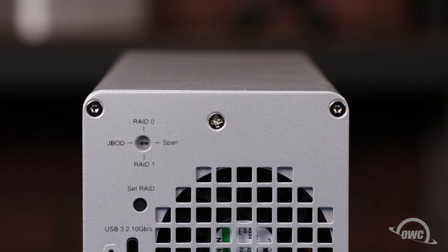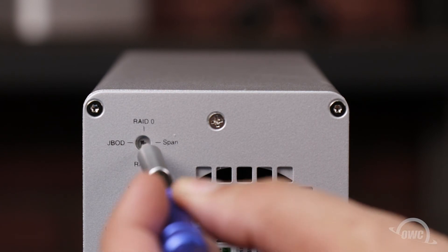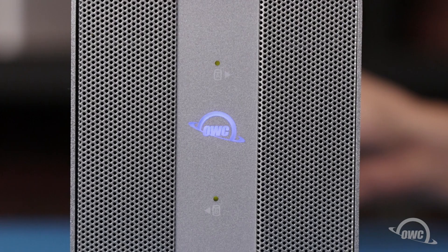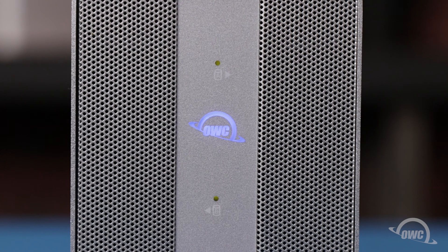Since we have two matched drives in this enclosure, we're going to set it to RAID 0 for the best speed. All that we need to do is turn the arrow to the RAID 0 position with a small flat-headed screwdriver or other small flat object. Then, with the enclosure plugged in and attached to your computer, press and hold the Set RAID button until the lights on the front of the enclosure flash. Your OWC Mercury Elite Pro Dual with 3-port hub is now ready to format and use.